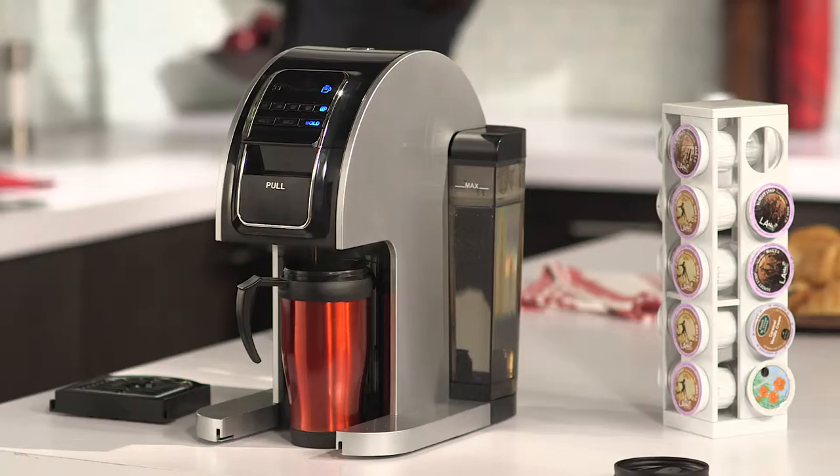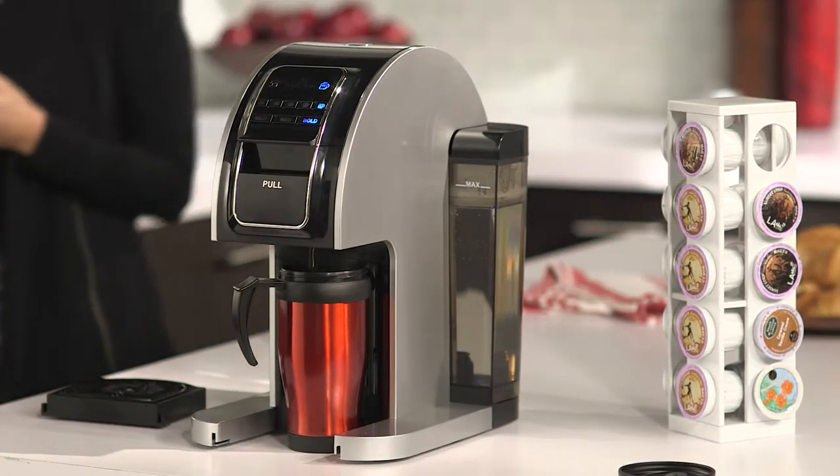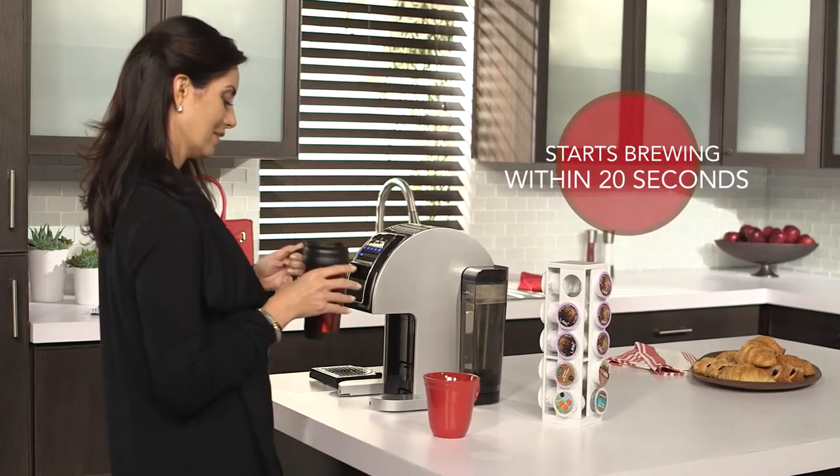The Touch system also incorporates the latest flash heating technology. This delivers three significant improvements over the competition. First, the Touch Brewer starts brewing within 20 seconds of being powered on, so you don't have to wait for your perfect cup of coffee in the morning.